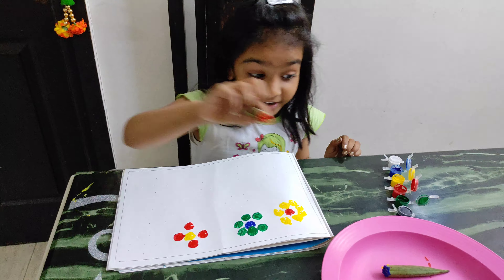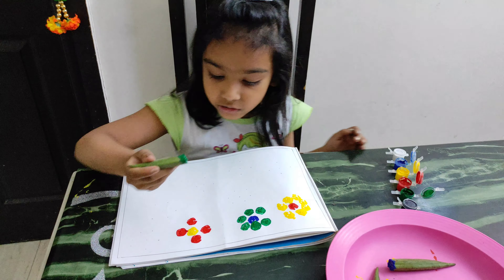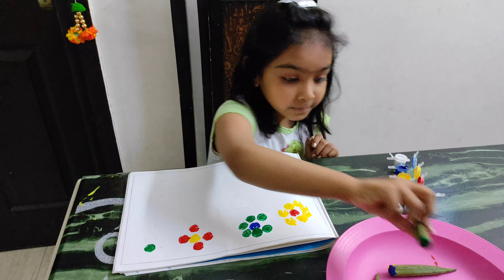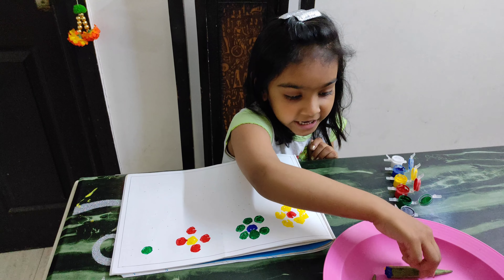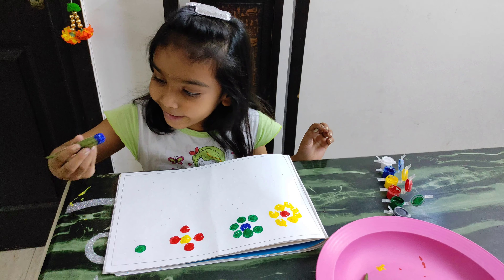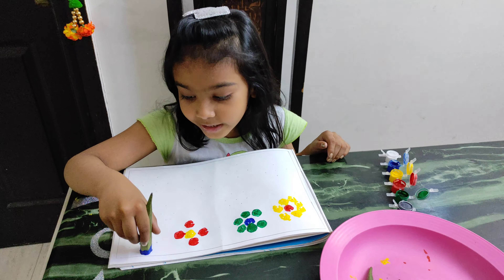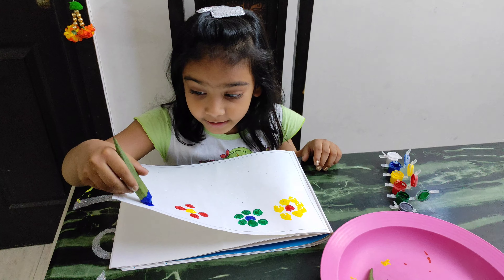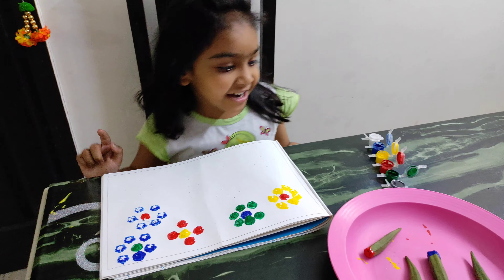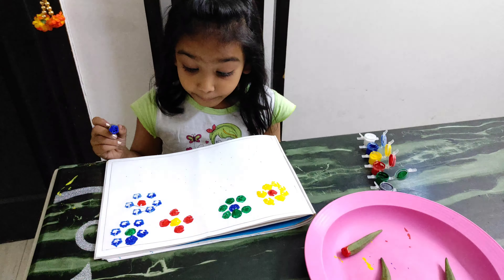The third flower is ready. Take green, put it inside, put it here. And then I make blue here — I go in the blue and put the blue. So I am going to do the next flower. Take the blue and put it.